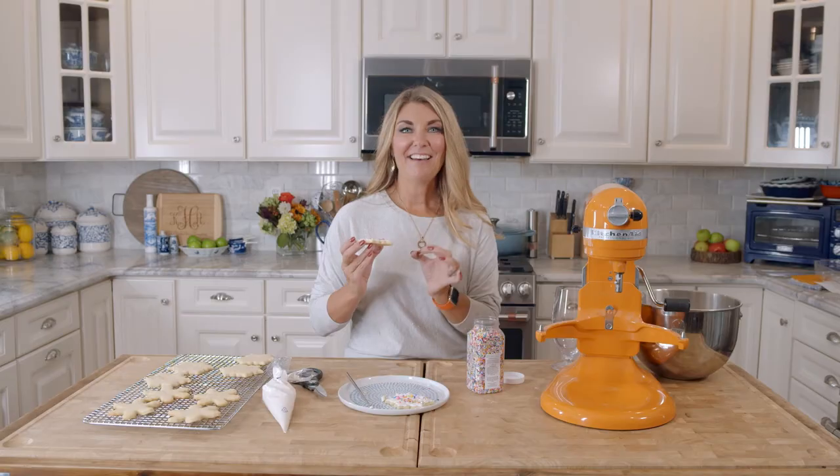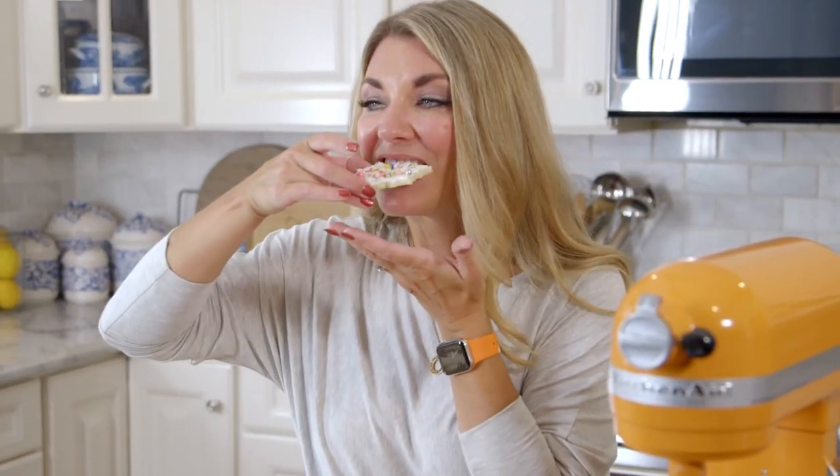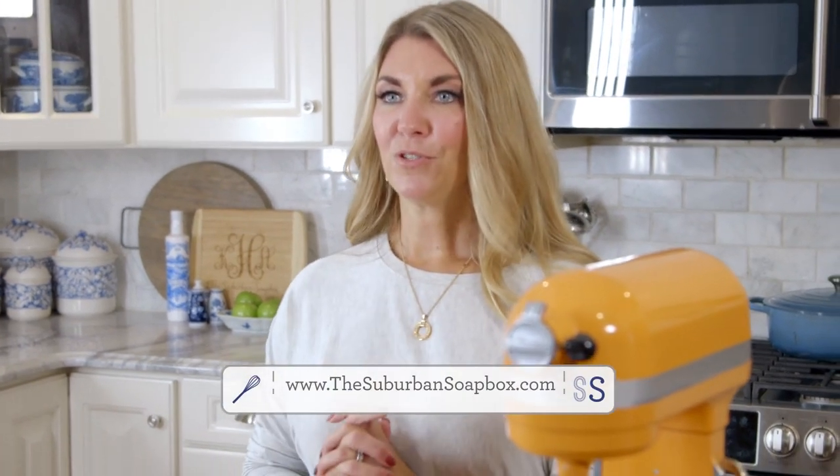And there you have it — fantastic sugar cookies that are chewy, sweet, and amazing. So buttery and perfect. The tang of the cream cheese is excellent. If you like this recipe, please be sure to give me a like and subscribe to our channel. For more easy recipes, be sure to check out thesuburbansoapbox.com. Thanks again.